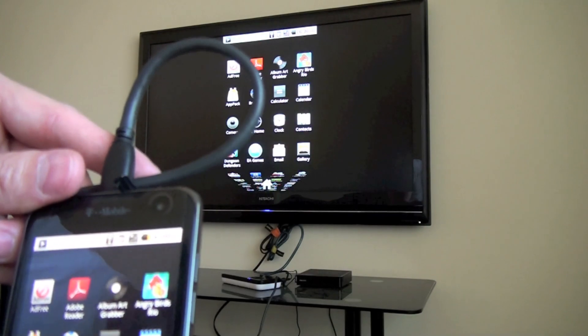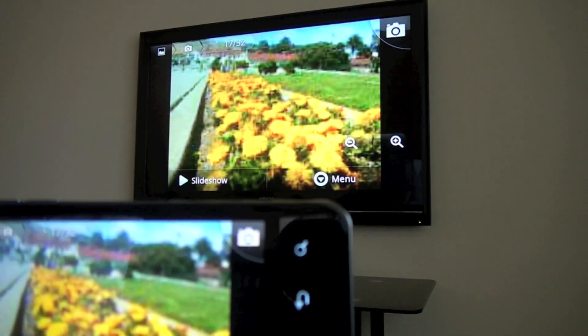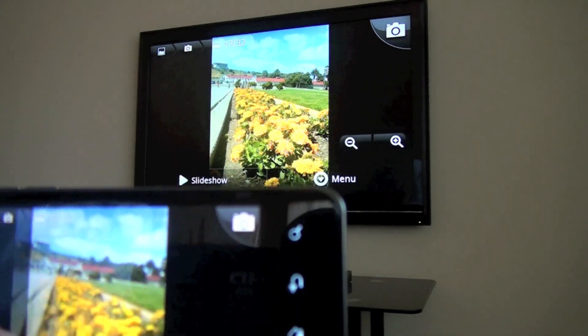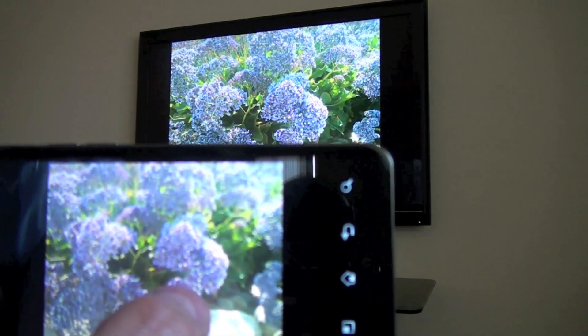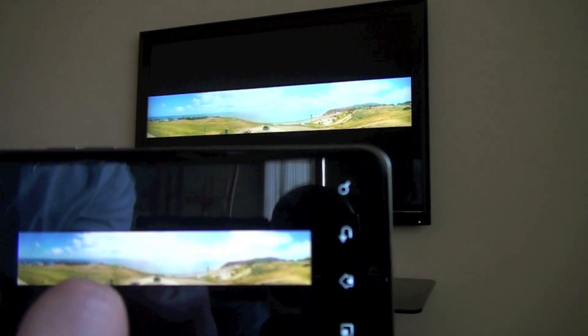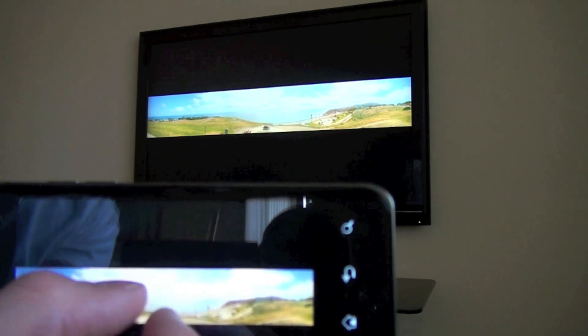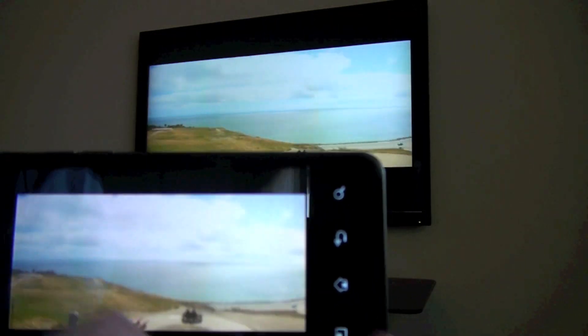We can also check out some galleries — some pictures that I took with the G2X — and you can see that everything that happens on the screen happens also on the TV in the background. So pretty nice feature if you're into sharing photos and things like that; it does a good job of that.